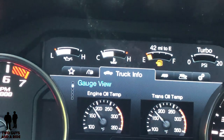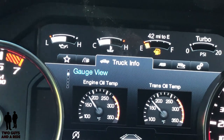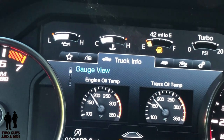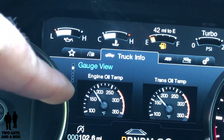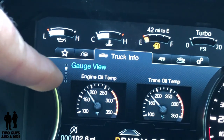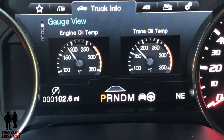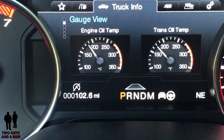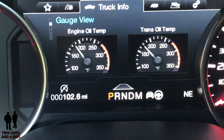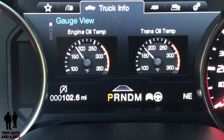I think that's nice — it makes it easy to see what you can get to without having to push a button. You can also see on the left some little boxes that tell you how many different views there are. Right now I have a gauge view with engine oil temp and transmission oil temp showing. Below that, you've got your odometer, then your gear selector along with your lane keep assist.